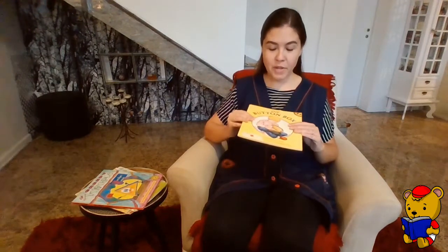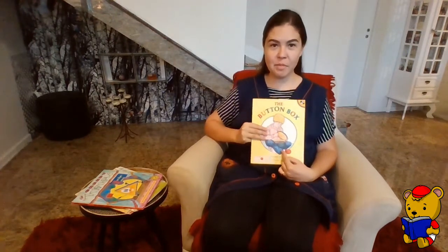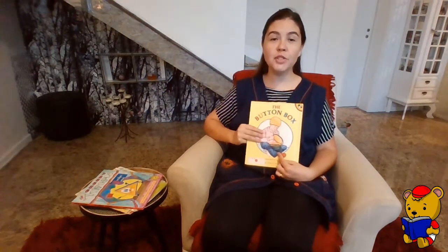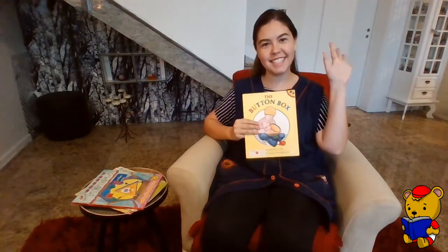Then grandma puts the box away where it will wait till next time. I wonder who first figured buttons out. Do you know one thing? My grandma used to have a button box just like this, and she gave some of her buttons to me. We're gonna use it later in an activity because I want to share with you what my button box looks like. Do you have a button box in your home? See you soon, baby cakes!